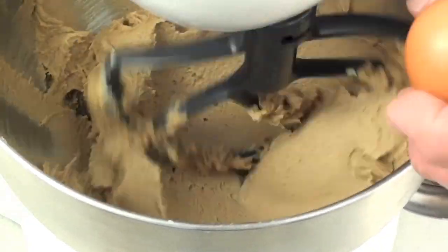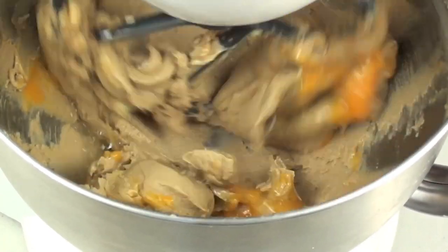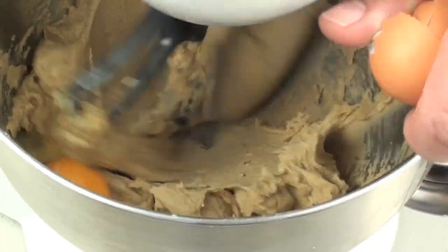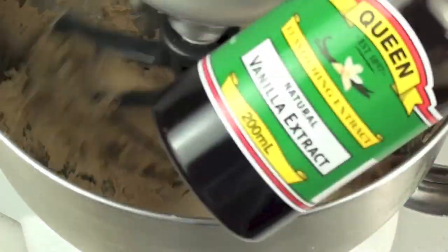While it's beating, we are going to crack in our eggs one at a time — so once it's mixed through, then we'll crack in the second one. Next we are going to put in our vanilla extract.